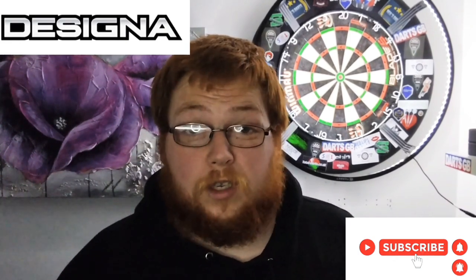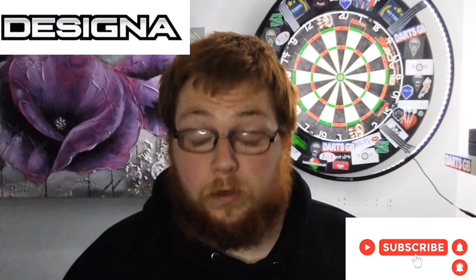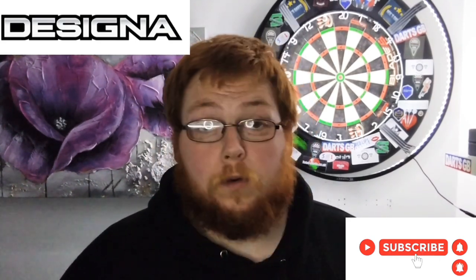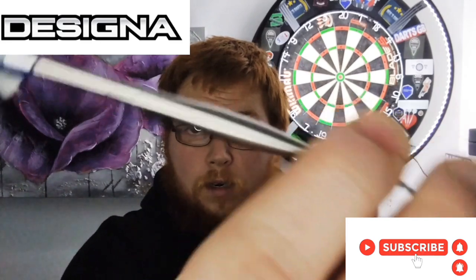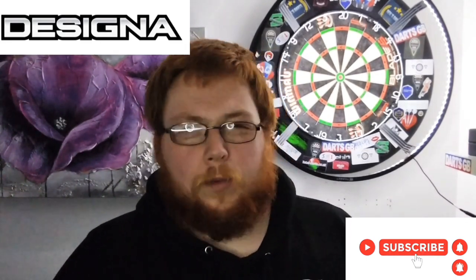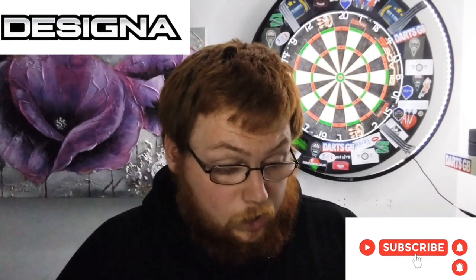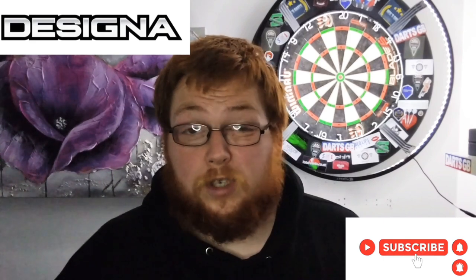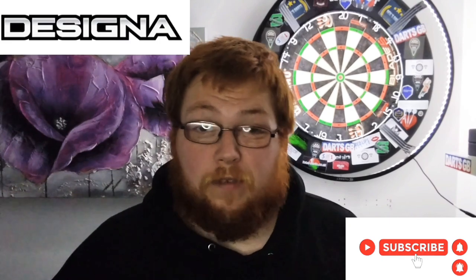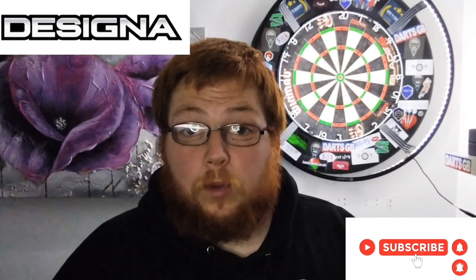These are definitely worth the buy, especially if it's something you want to try rather than spending 30 quid on another manufacturer's version of a smooth dart. You could go to Designer — there are three different models: front-weighted, straight barrel, and this bomber/torpedo style. You can get these in 23 and 25 gram; I'm not too sure about 21. Well worth the buy. Plus if you get them from Darts Corner they ship pretty much worldwide, same as A180 and Darts GB.